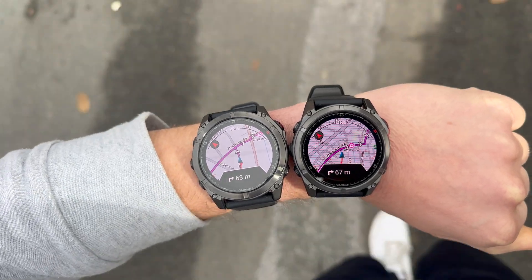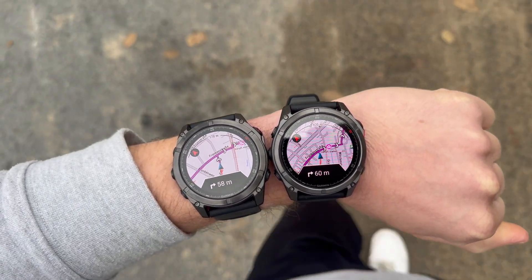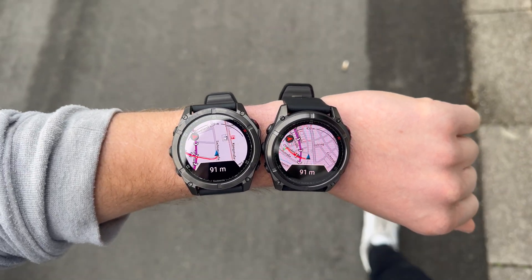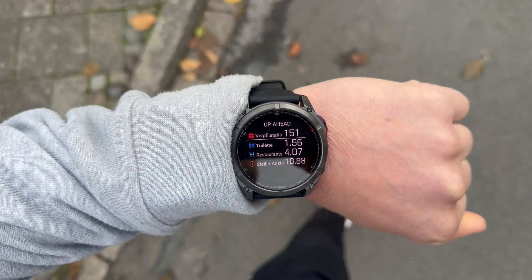Speaking of GPS, you of course have full access to Garmin's TopoActive maps. You can load routes onto the watch, get turn-by-turn navigation, use back-to-start, explore new locations, or generate suitable nearby routes. You can also see distances to waypoints, and if you go off course, your route is dynamically recalculated. In this regard, Garmin has always been a pioneer, especially with its specialized outdoor watches of the Fenix line.